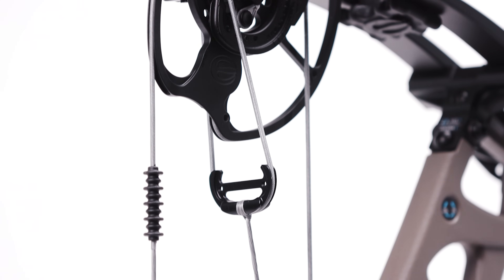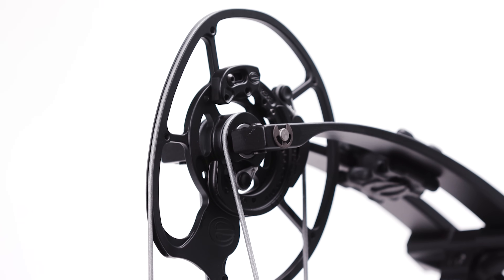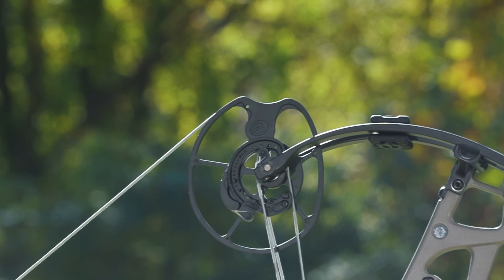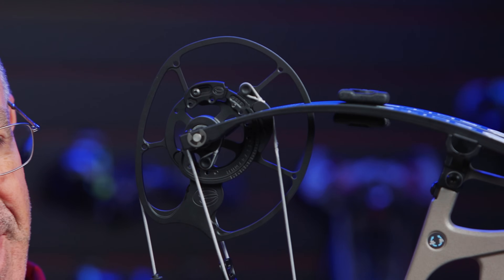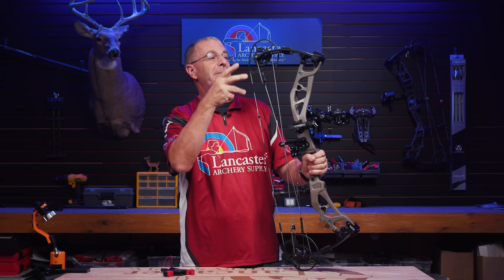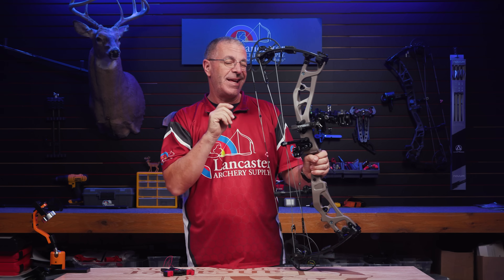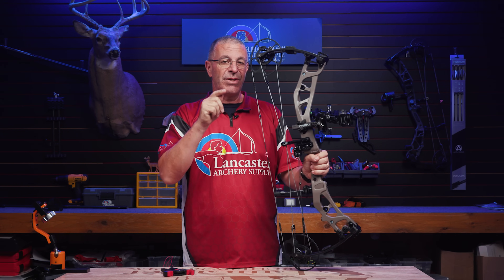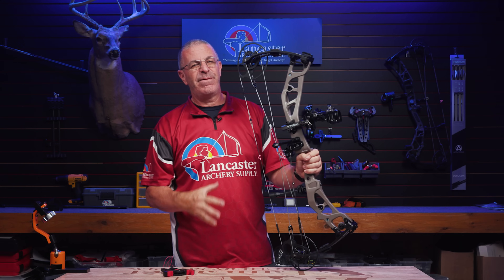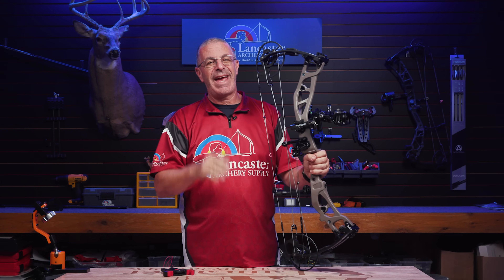The VX mod gives you draw length adjustment on this bow from 25.5 to 31 inches. As Elite has been doing the last several years, you can make adjustments in quarter-inch increments with the module. That eliminates a lot of cable twisting to get that draw length just where you want it — when you can adjust in quarter inches, it just gets it to fit exactly how you want it, a little bit easier than when it's half-inch.